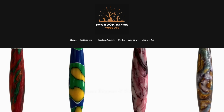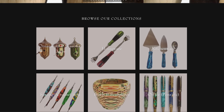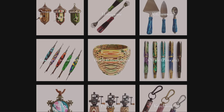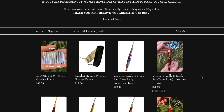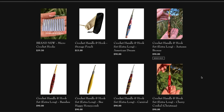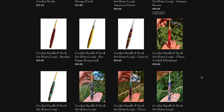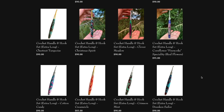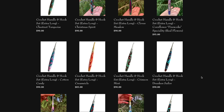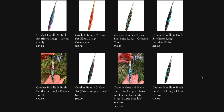BWA Woodturning offers one-of-a-kind artistic and functional wood turnings. They specialize in custom wood laminations made of domestic and exotic woods. On their website, you can browse so many different crochet hooks. It doesn't matter what color scheme you're into or what your vibe is, they'll have something for you. Personally, I love the ones with a little bit of wood, a little bit of brown, a little bit of orange.